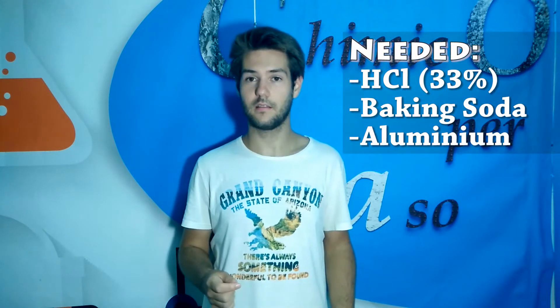Hello everyone and welcome back to Cames by Destiny. In today's video we are going to show you how you can produce some Aluminium Oxide. In order to do that you are going to require some concentrated hydrochloric acid precisely at 33%, then some sodium bicarbonate, and also some tinfoil which is Aluminium, in order to start the reaction.